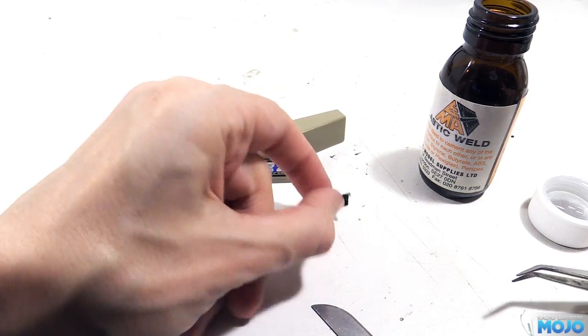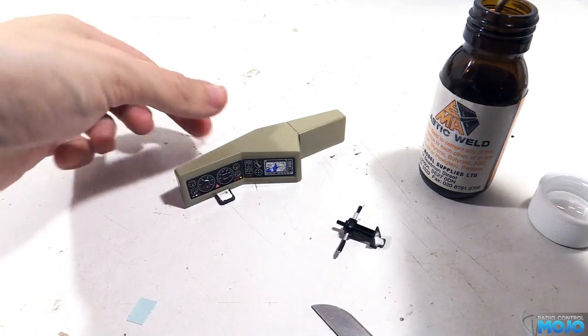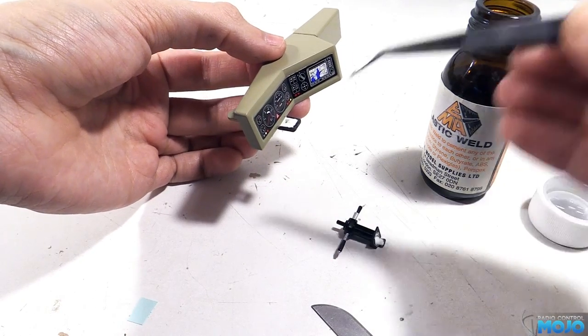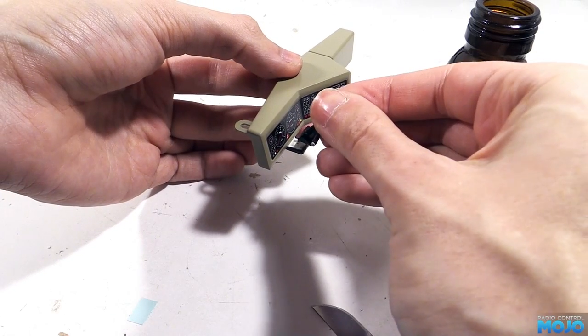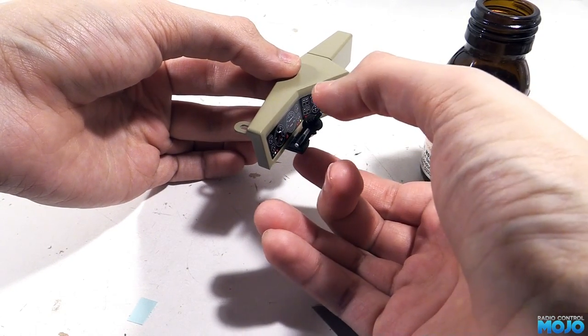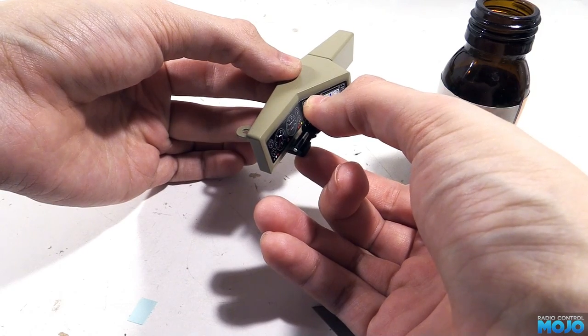Next we need to stick the steering column in. You can see where I've masked off the area so you've got naked plastic for the gluing surface — Plasti-Weld really doesn't like working through paint. The joint will be a little bit delicate for a while, so before we fit the steering wheel we'll need to let it harden up.